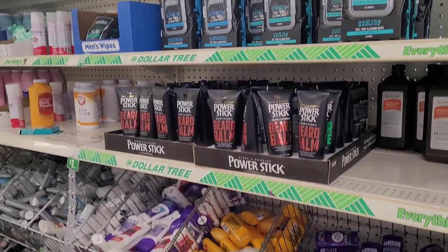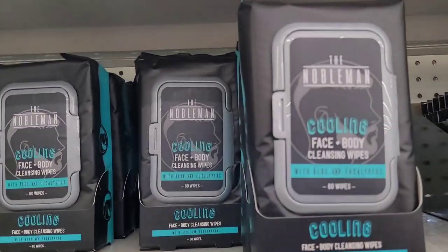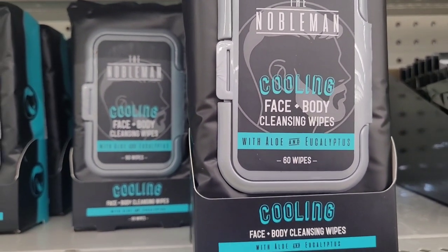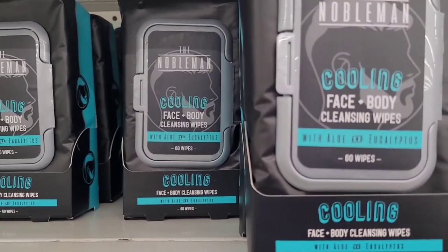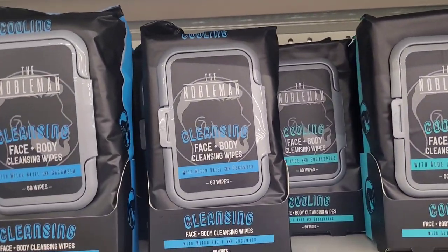So we're over here where they keep the deodorants and body powder. They have out the Nobleman cooling face and body cleansing wipes right here — you get 60. It says with aloe and eucalyptus. Those are great to put in a basket for your dad or your husband.